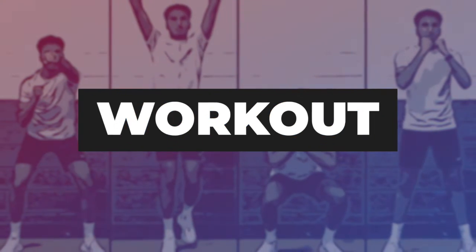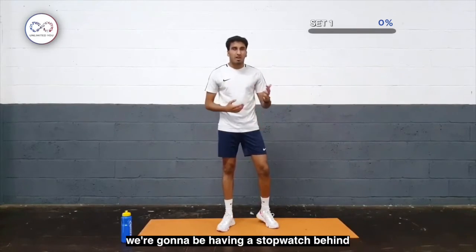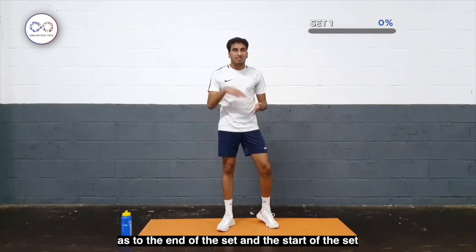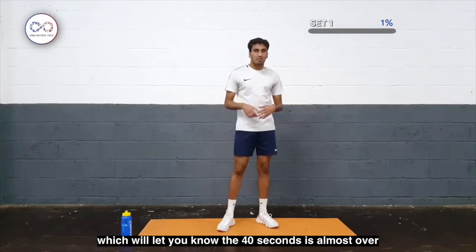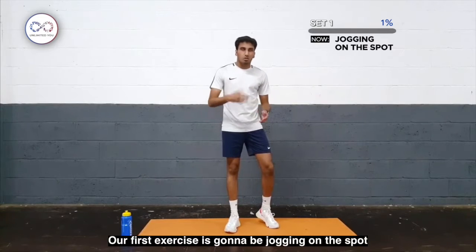Let's go! Okay, to get us started we're going to have a stopwatch running in the background which is going to give us a 3-second timer at the end of each set and the start of the next set. You'll hear some beats which will let you know that the 40 seconds is almost over and the 20 seconds of rest is almost over again.